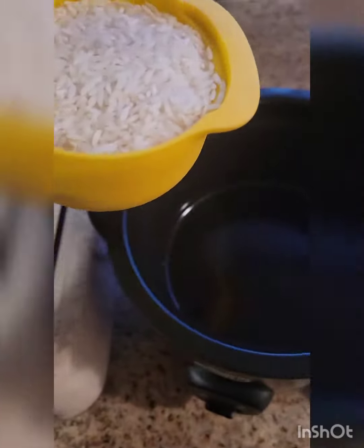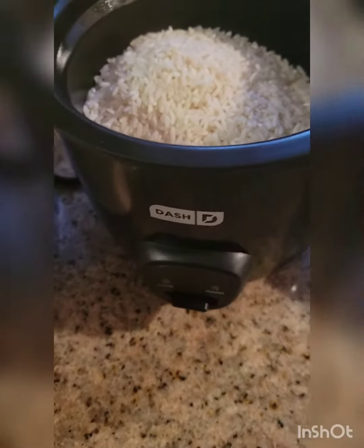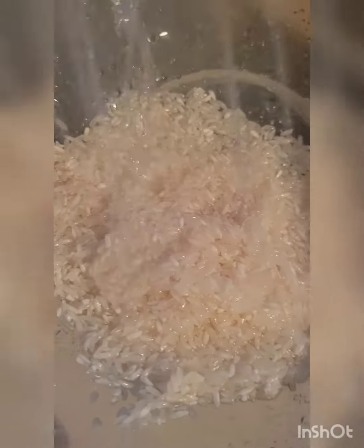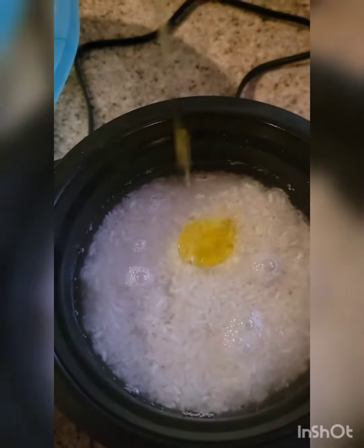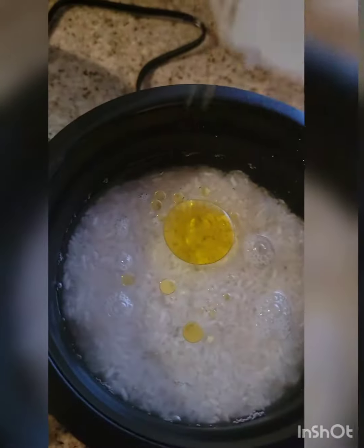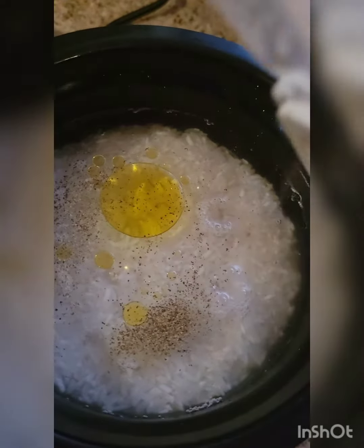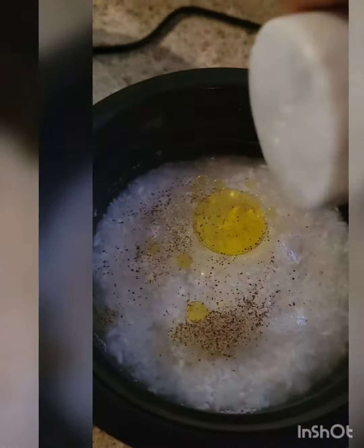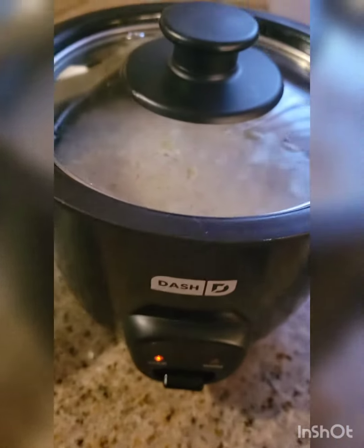I'm going to be boiling some rice in my rice cooker. I put it in the rice cooker, covered it in some water, and just added a bit of oil, about one capful. Some salt and pepper. Just give it a little stir and let it cook.